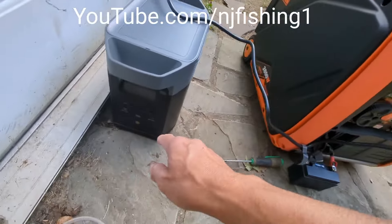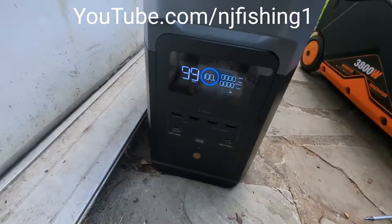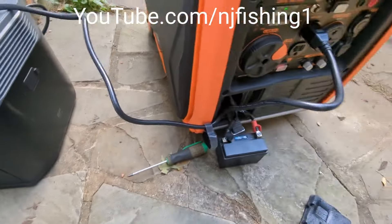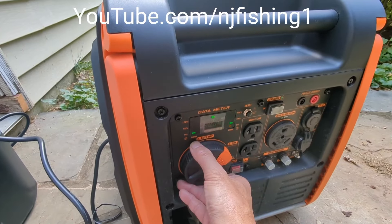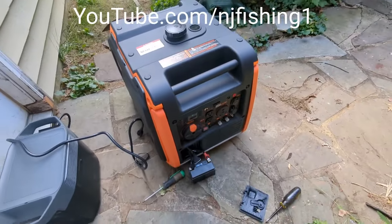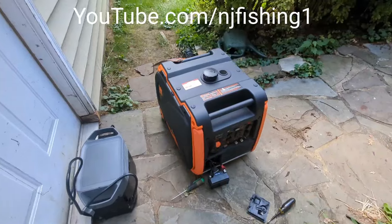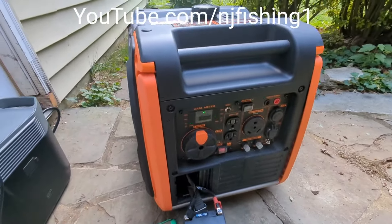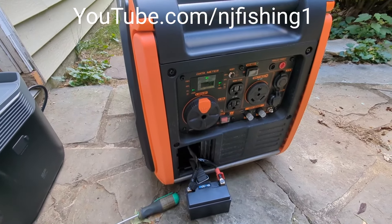It's 100% charged now. I'm going to turn this off — see that, 100% charged. I'll turn the dial to the auto-off position. There we go — it's going to shut off automatically and will continue to run until the oil and fuel in the carburetor run out.